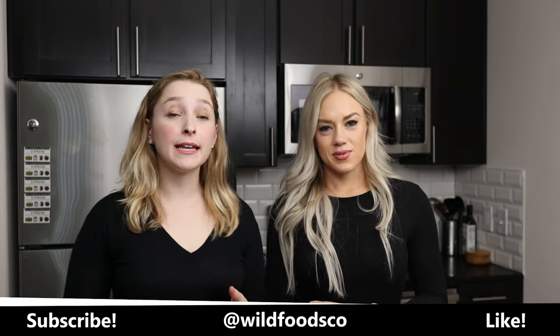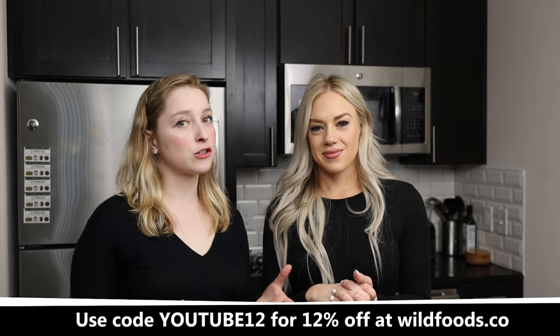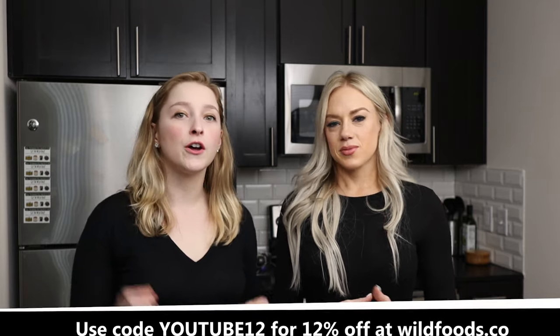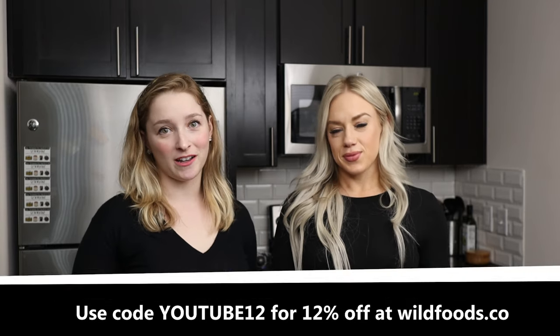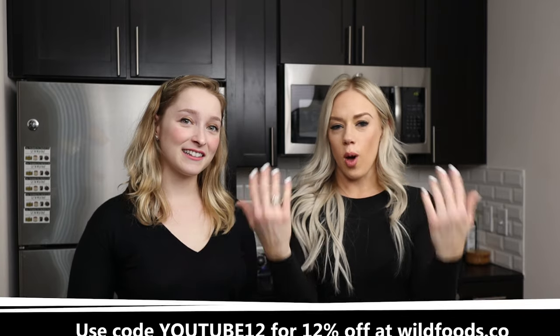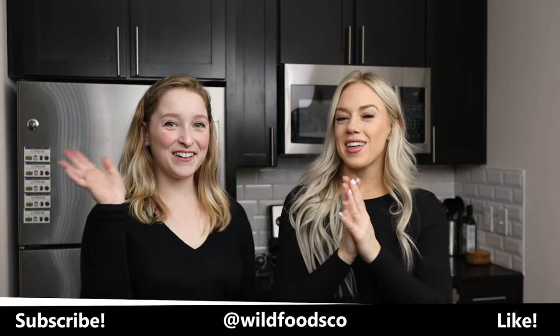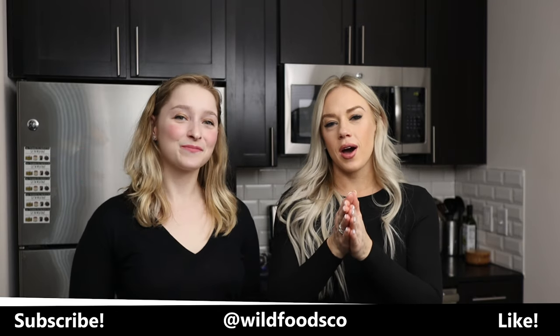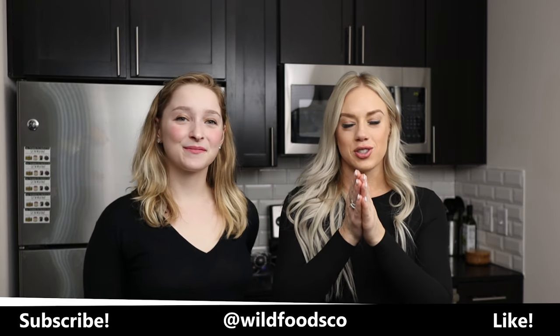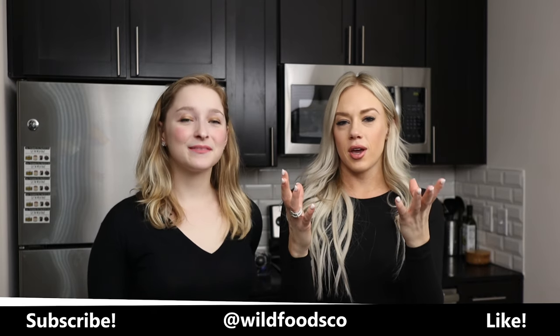That is all for today's video. Make sure to like and subscribe if you haven't already. We have a special code for you guys: it is YouTube12 for 12% off any of our products. Be sure to check below for those links. We wanted to welcome our newest subscriber, Lewis L. — thanks for coming along our journey. We appreciate you guys so much and we're excited to deliver more fun and exciting content on our premium ingredients. We hope you love it — see you soon guys, bye!